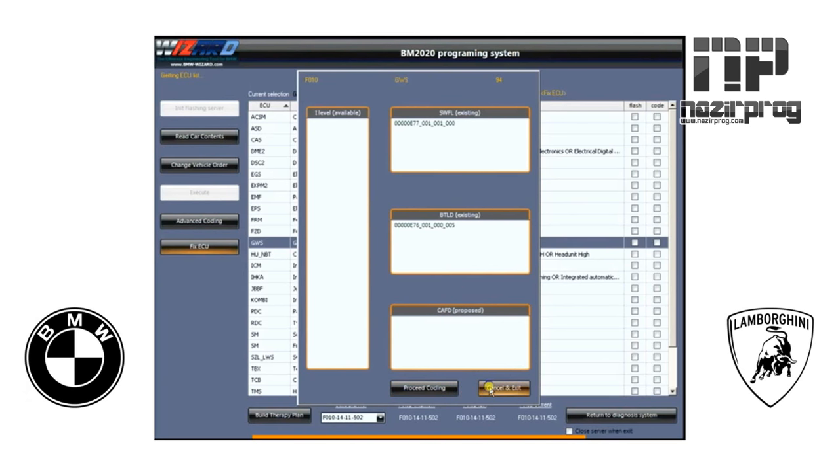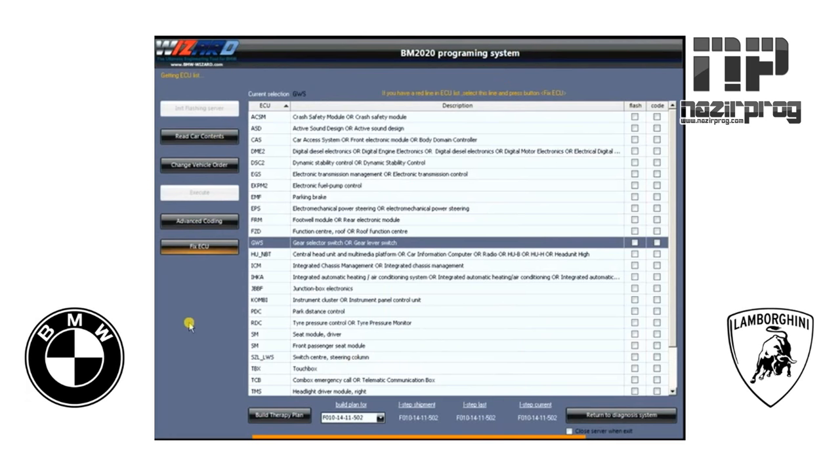This car is fairly new and we're just testing — it doesn't have anything that needs to be coded at this point. If you wanted to look at what's in the iLevel updates, you can see the iLevel shipment: what everything was the day the car was shipped from the factory, the last update, and the current one you're going to update to, all shown in these boxes. But first, we need to build a therapy plan.